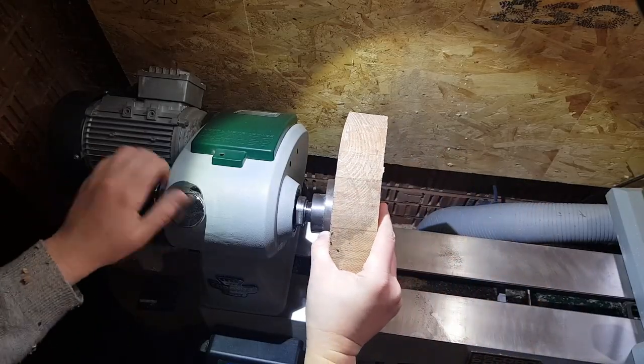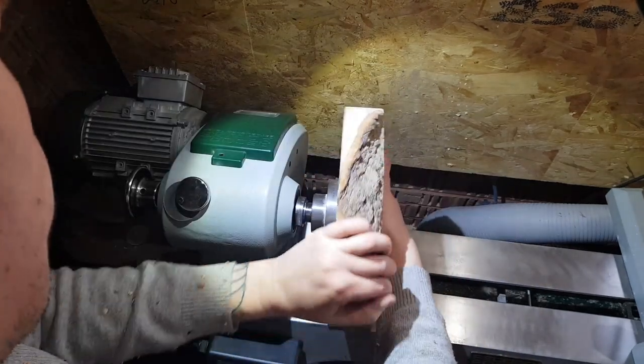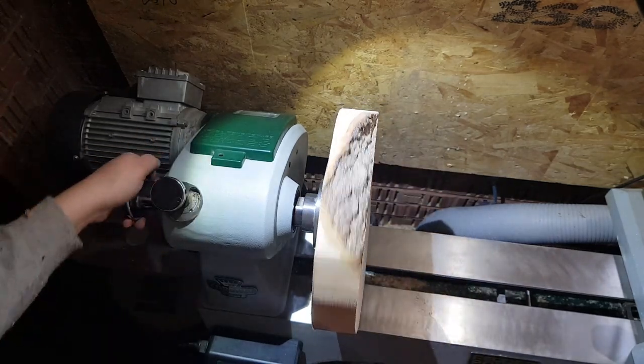You will also receive a face plate. The size of these will depend on the brand of lathe you purchase — Axminster provides a four inch face plate, and Record Power gave me a three inch face plate. Your face plate is basically a machined piece of metal that you screw onto faceplate work, and it will have a thread matching that of your spindle. For the most part, that is what your basic lathe will consist of.